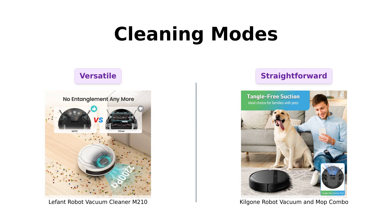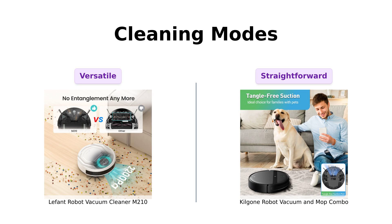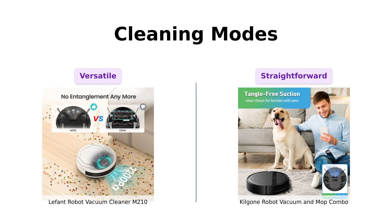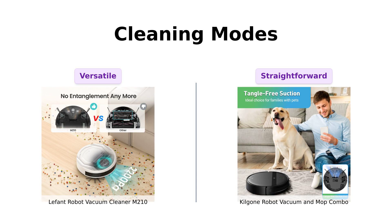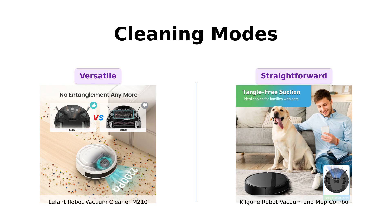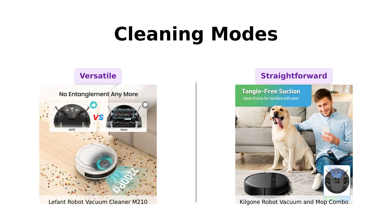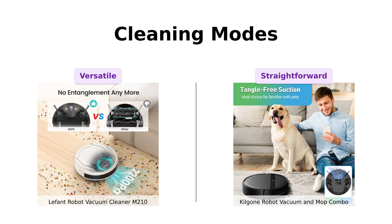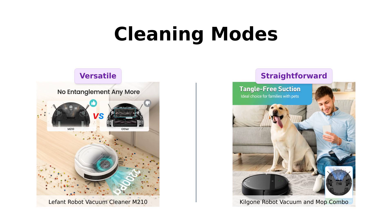Both vacuums come with various cleaning modes, but the LaFont M-210 is like the Swiss Army knife of cleaning, boasting six modes including auto, spot, edge, zigzag, scheduled, and manual. The Kilgoney G20 keeps it simple with four modes: auto, spot, edge, and zigzag. Reviewers of the M-210 love its versatility and multiple cleaning options, while G20 users appreciate its straightforward yet effective cleaning modes.